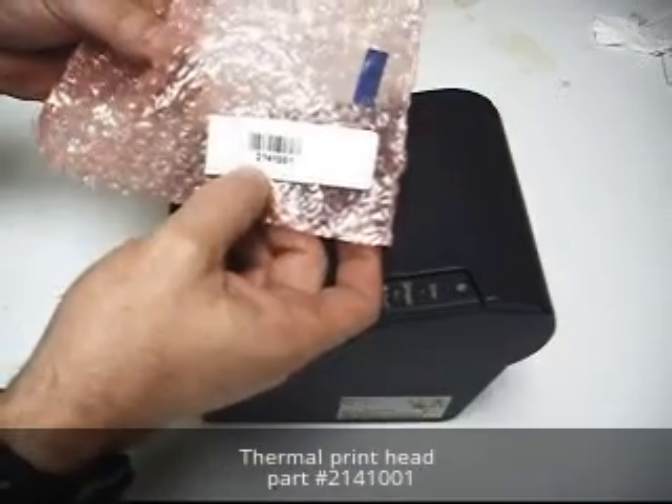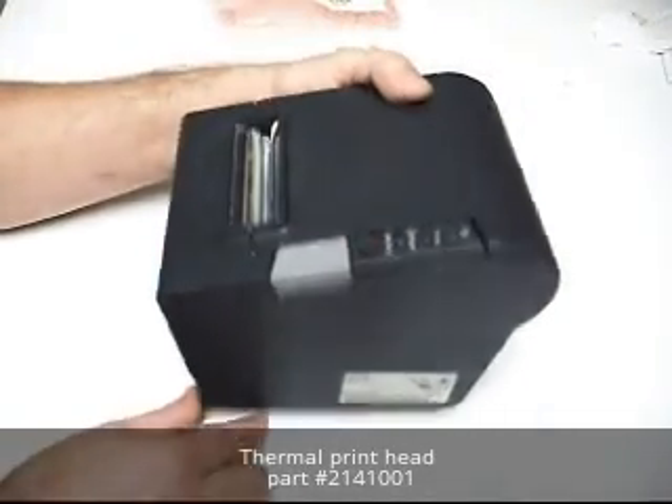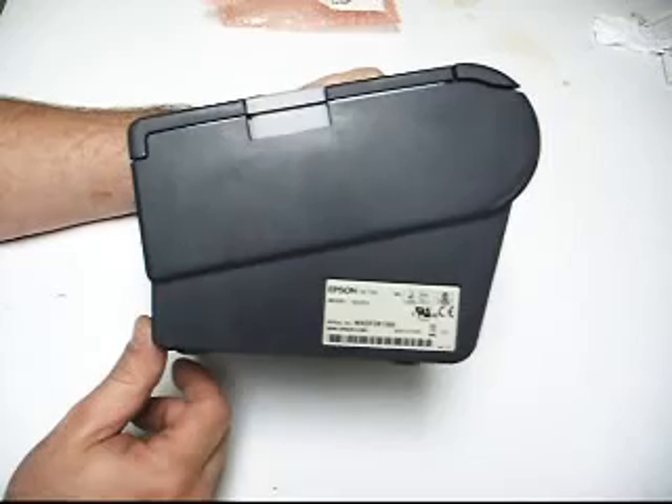The part number that we're putting in is going to be 2141001. It's going on an Epson printer — it's a TM-T88V, model M244A.